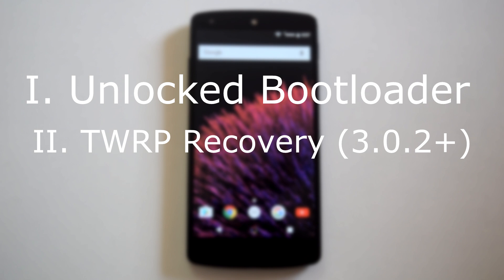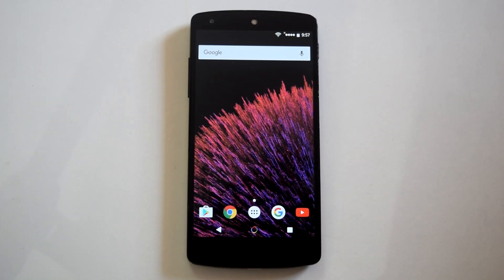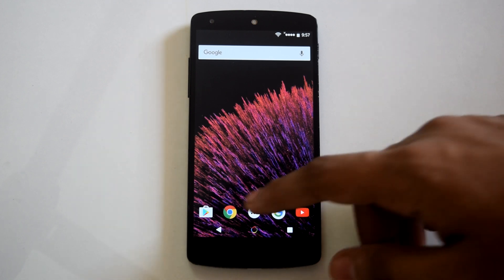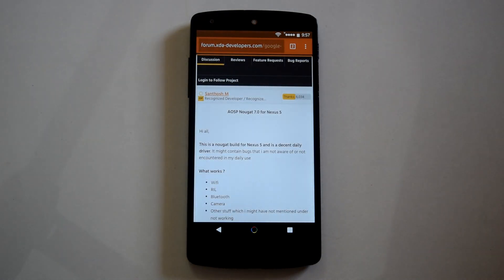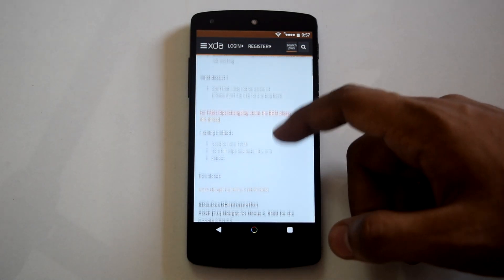The TWRP version has to be 3.0.2 or above. Today we are going to install AOSP Android 7.0 ROM by Santosh M. This was the first Android 7.0 ROM to appear on XDA for Nexus 5.